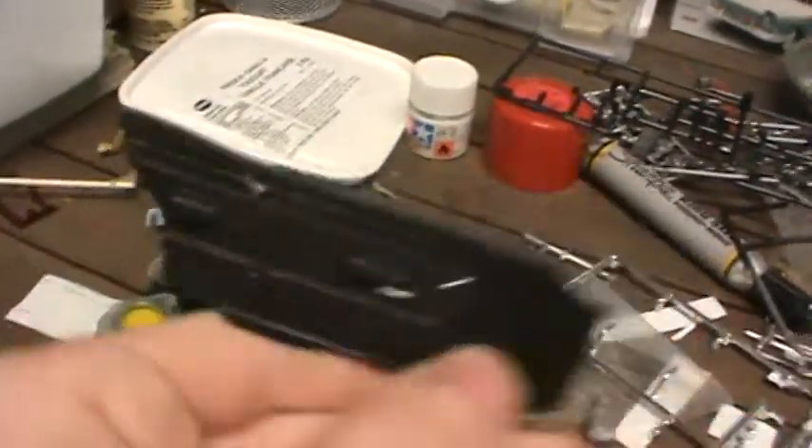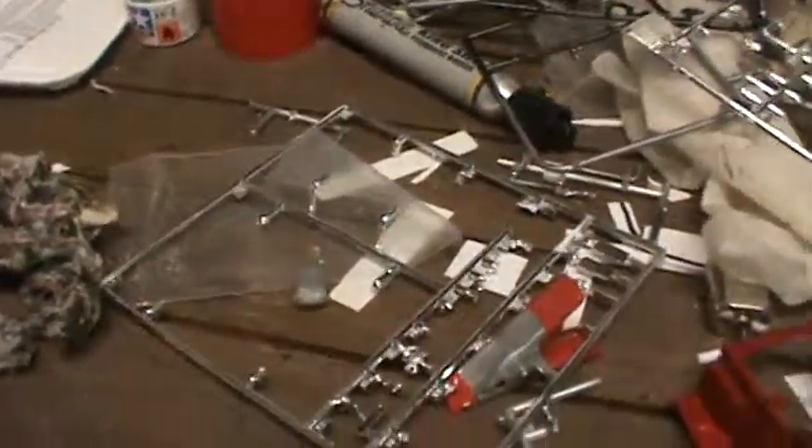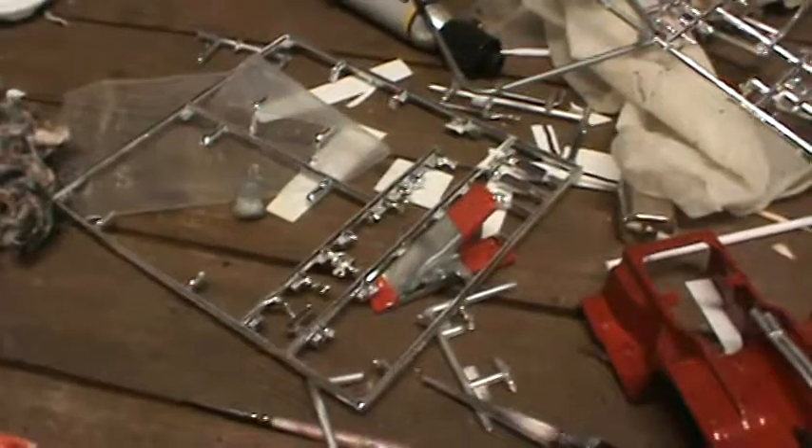I was gonna do a different car, that's why this one — the one I'm doing now — is in clear coat. I would have had that done. I was gonna do a Veilside Skyline, but the decal cracked on the hood and the paint on the roof didn't turn out too good.